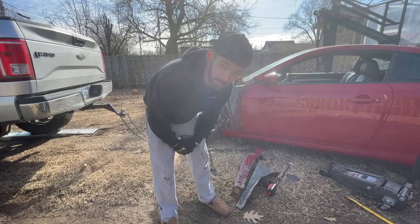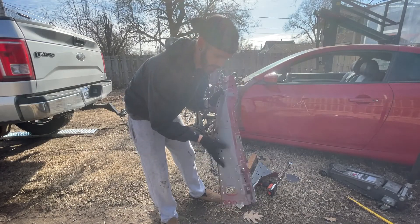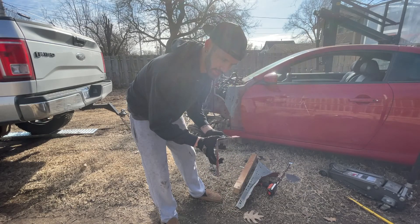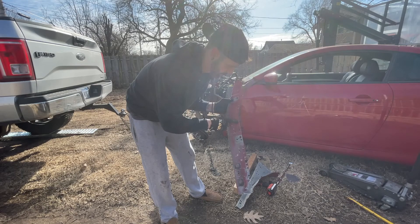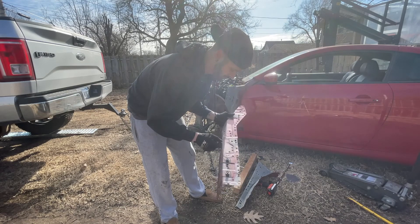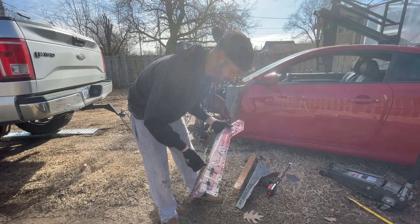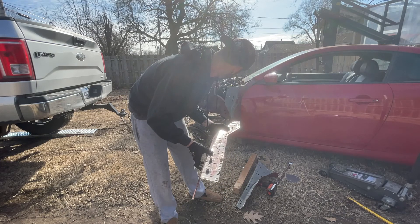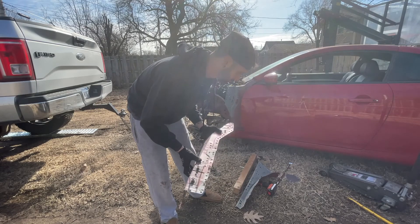A couple more good jolts and it'll be back to where it's supposed to be. I'm using the apron to kind of see if it's getting close — these holes line up, and these holes are the ones I'm looking at to reference where it should be. I can tell it's getting close, so I think a couple more good jolts and it'll be closer.